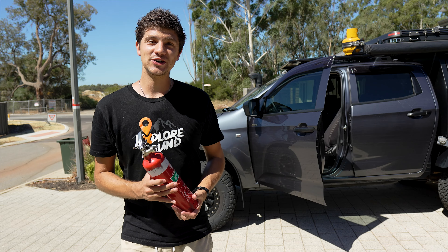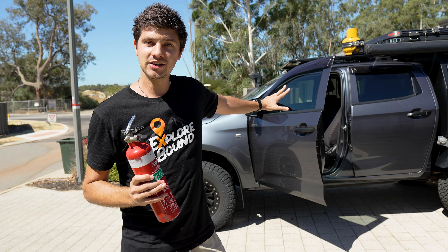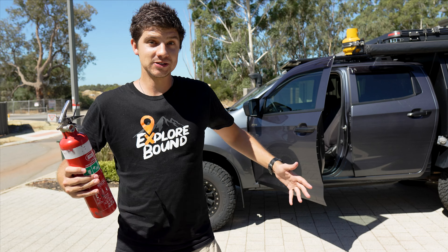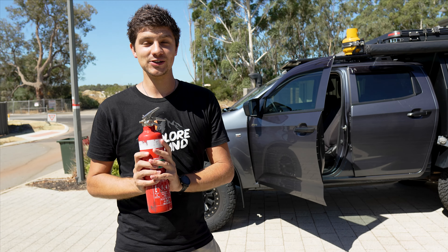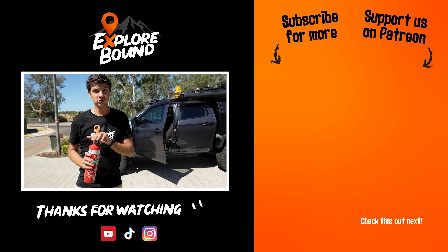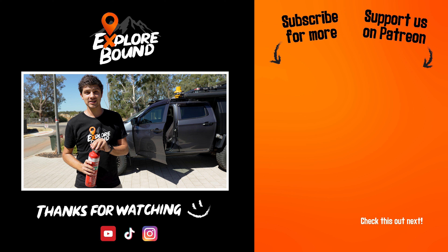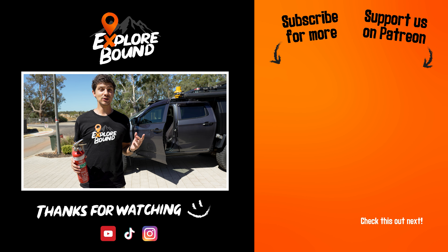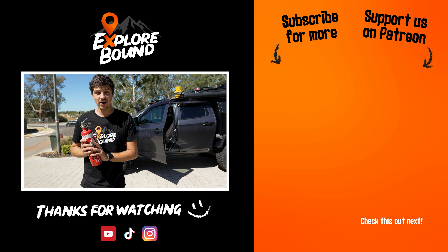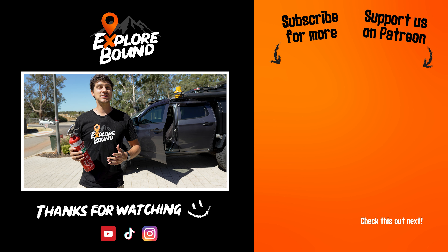I hope this video has at least got you thinking about where to mount your fire extinguisher. I'll leave a link to that particular bracket in the description below — I'm pretty happy with it and it's definitely ticked all the boxes for me. But if it's not your cup of tea, just make sure wherever you do choose to mount your extinguisher that A) everyone in your family knows where it is, and B) it's somewhere nice and easy to access, because at the end of the day a couple of seconds could literally be the difference between putting a fire out and an absolute disaster. Thank you guys so much for watching and I'll catch you in the next video.